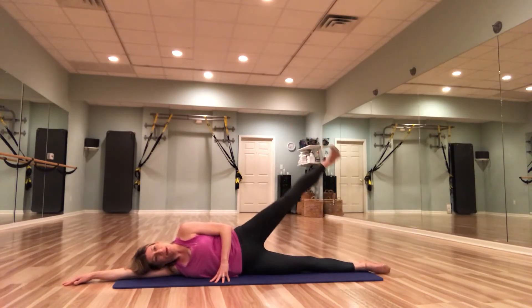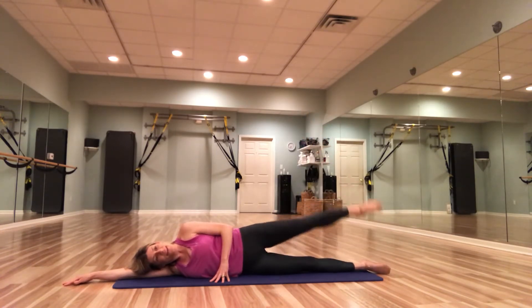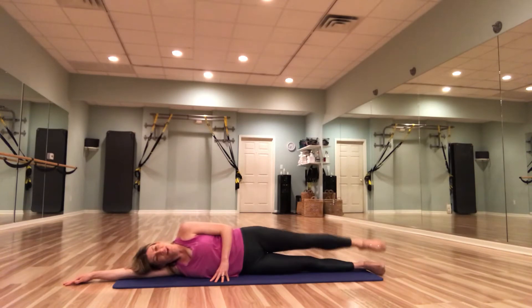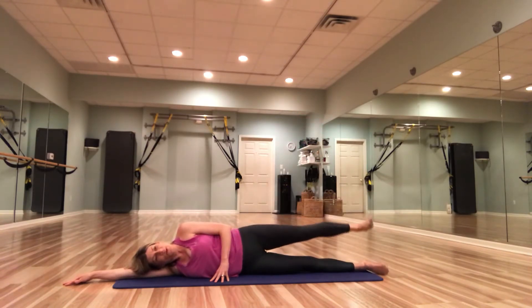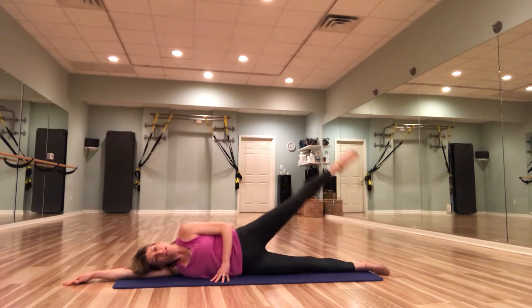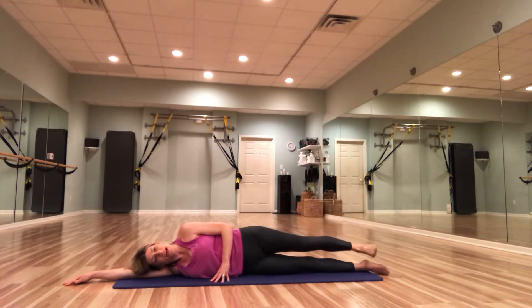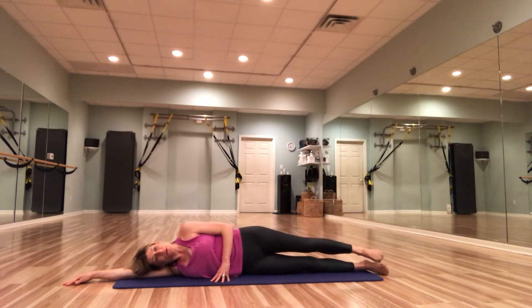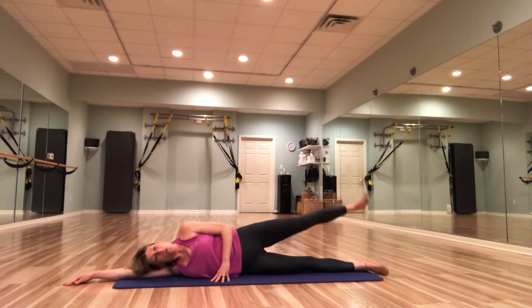We're going to inhale, point the left leg up. Exhale, flex it down. Pulling that belly button into the spine. Point and flex. For four, three, two, one.